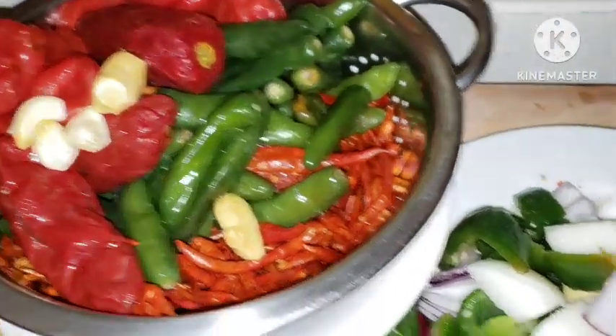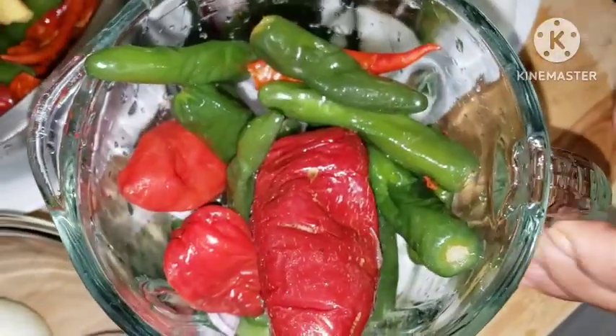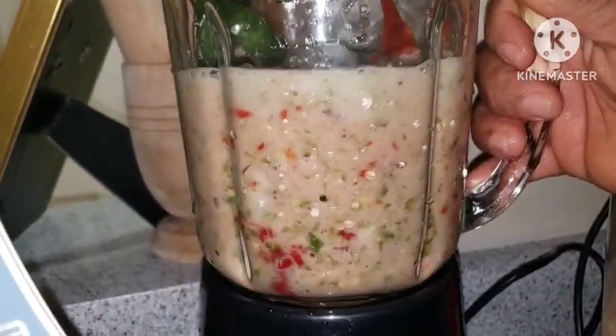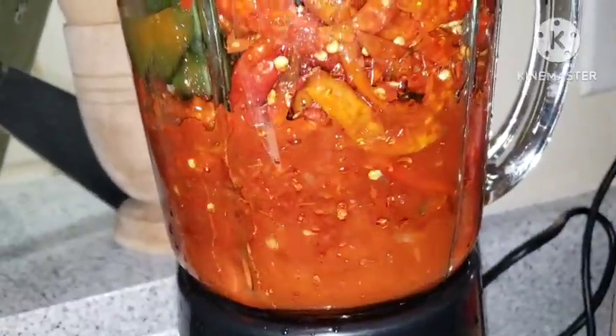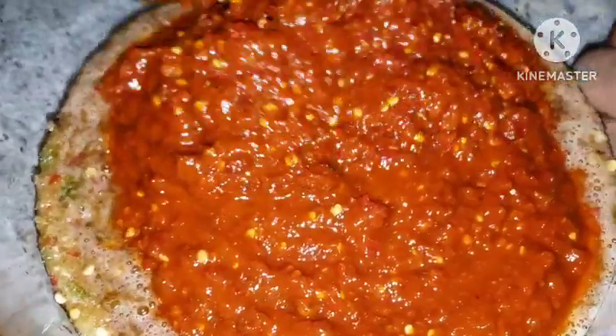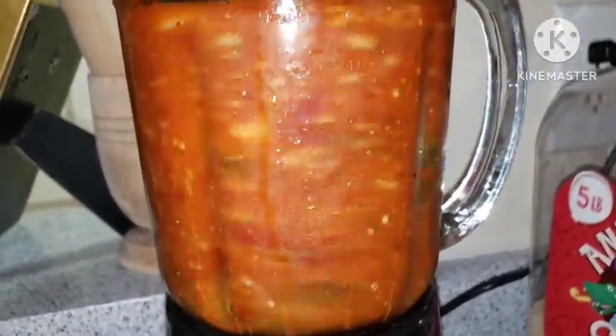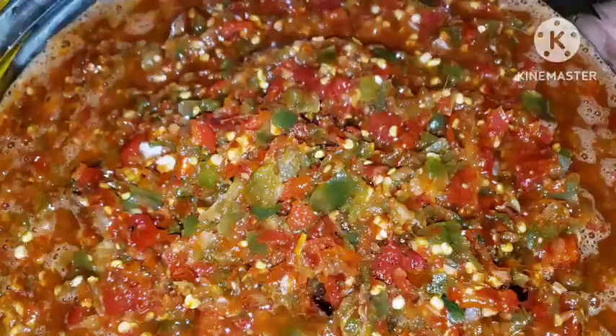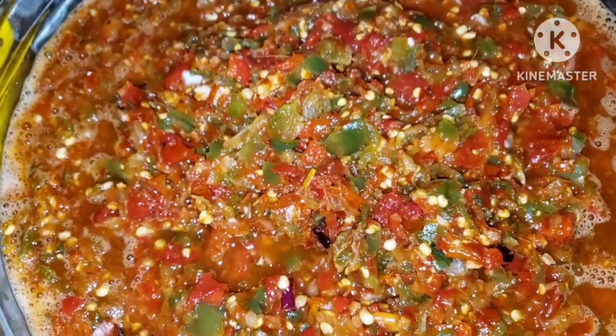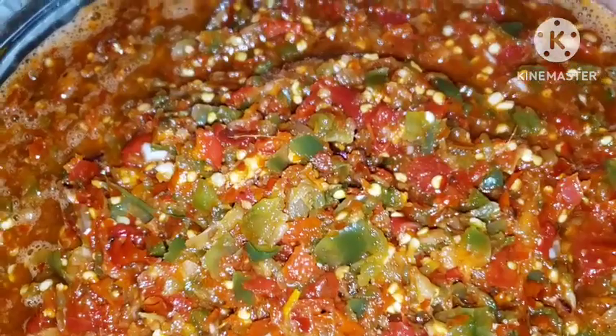I'm going to start blending all of these ingredients. I've gone ahead to chop everything, and I'll blend them bit by bit until I'm done. You just want to give it a rough blend - this is ayamashi sauce, so just crush everything. This is how you want your ayamashi blend to look like - it doesn't have to be smooth, you just need it chopped and crushed. This is how your blend should look for your ayamashi sauce.